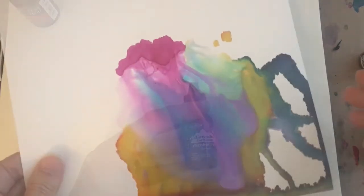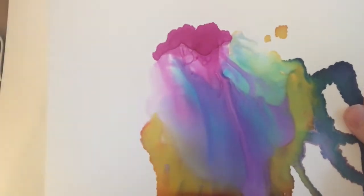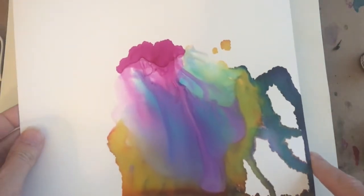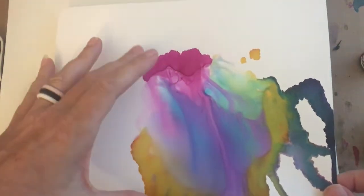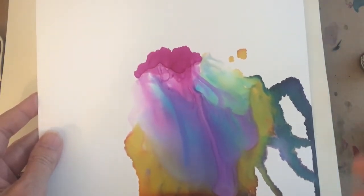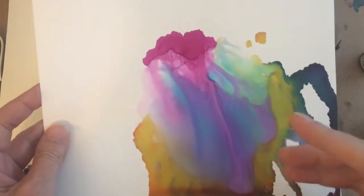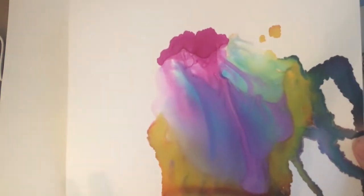As far as paper, I use Yupo and I tend to get the large sheets — the 20 by 26 sheets — and cut them up. This piece is a little bit bigger than six by eight, and I find that's an easy size for me to film with because I can get a five by seven out of it. Most of the paintings in the class will probably be between five by seven and eight by ten. For the exercises, you're welcome to just cut them into three by five or smaller pieces.